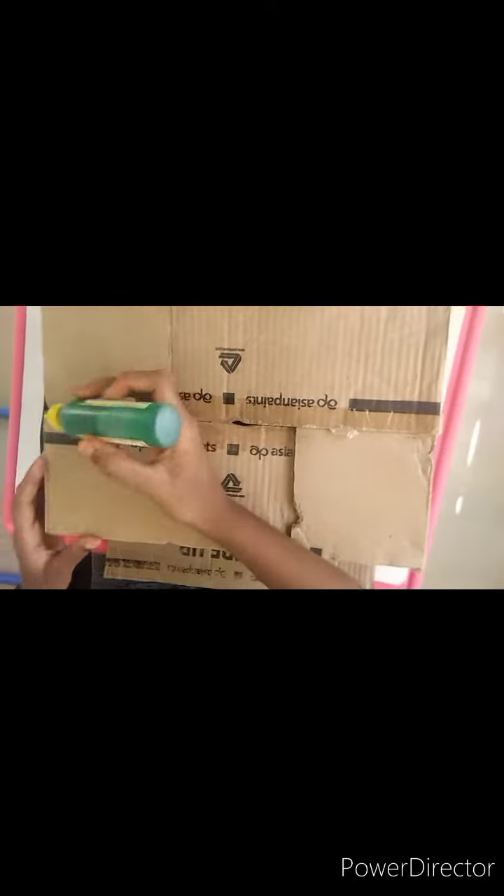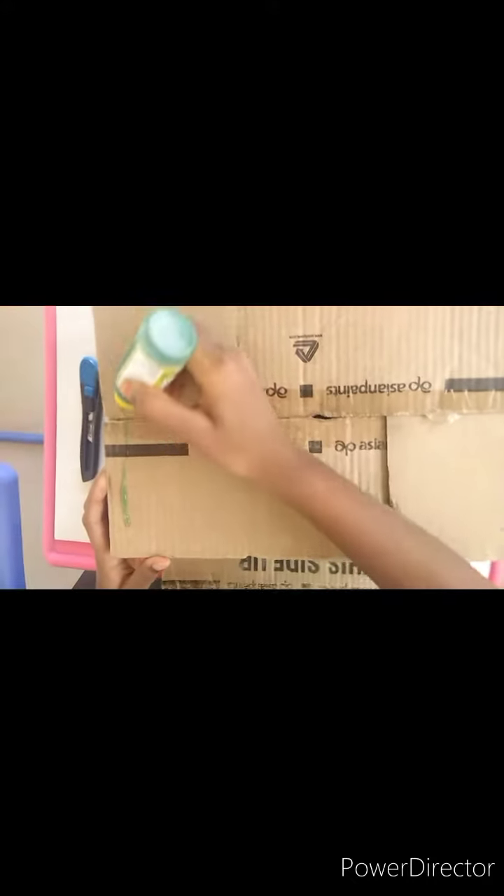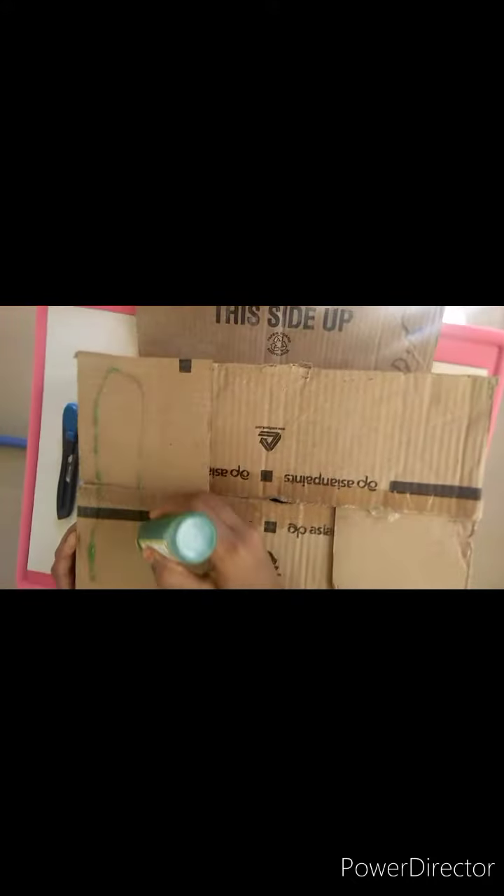We will put an A4 sheet on the bottom. Now we have all the pieces of paper.